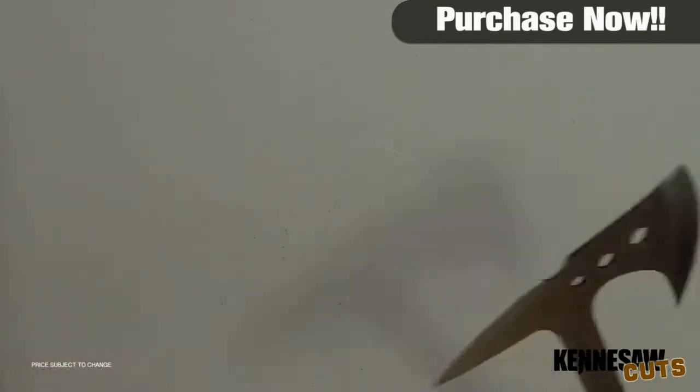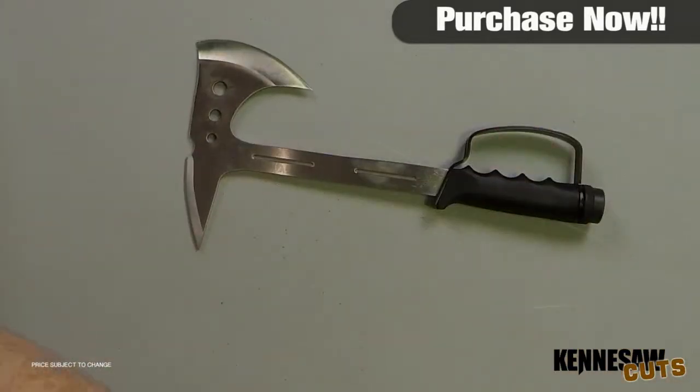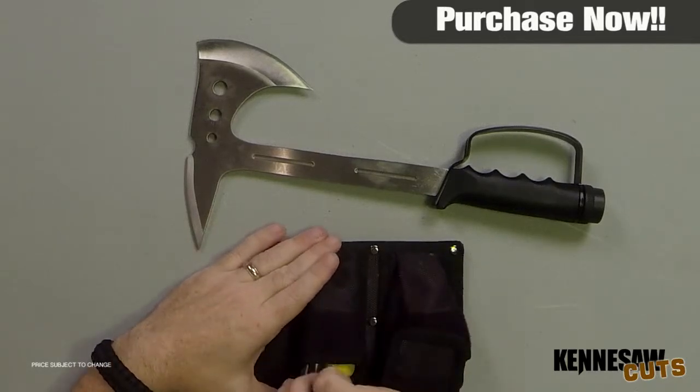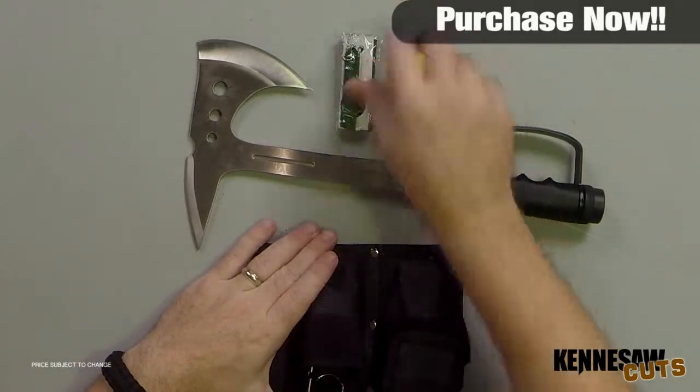The survival kit features sewing needles, fish hooks, band-aids, fishing line and sinkers, hooks, matches, alcohol swabs, fire starter with compass, survival whistle, snake bite kit, and several feet of survival paracord.